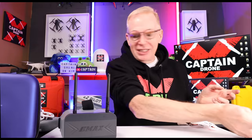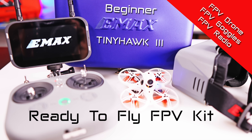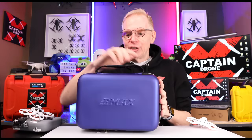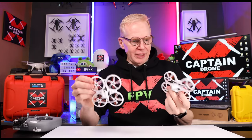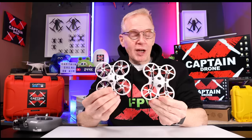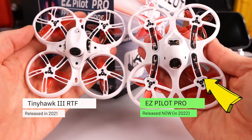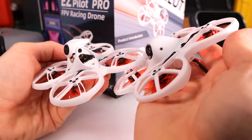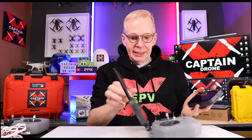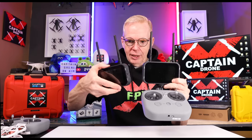Now let me mention something. A lot of you with a keen eye have probably thought: I've seen this drone before, Steve, you reviewed this already. Well I did — I reviewed the Emacs Tiny Hawk 3 ready-to-fly kit, which costs more than the one I'm showing today. This item comes with a case, and there are a few differences. The Easy Pilot — today's drone — is much larger in size than the Tiny Hawk 3 because it has thicker plastic so beginners can't break it. The controllers between the two are identical, but there's a difference in the display unit.